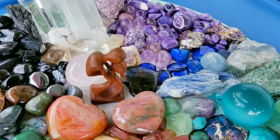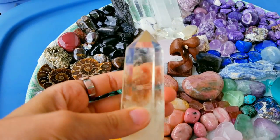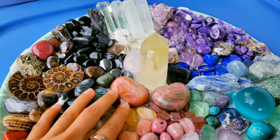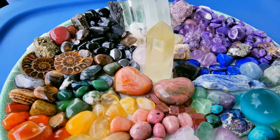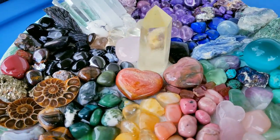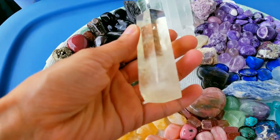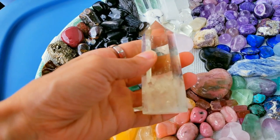Another option for the central piece is this citrine point. Citrine is good for abundance, staying positive, focused on your goals and projects — especially staying very optimistic and joyful. It's a solar plexus stone. I got it on eBay some time ago, really a nice piece as you can see.